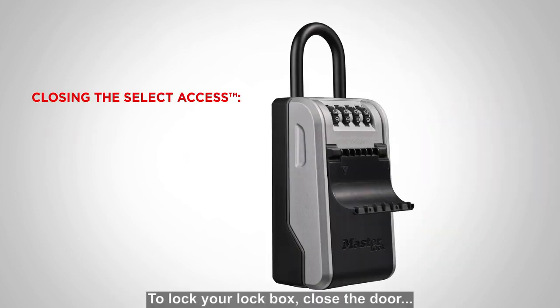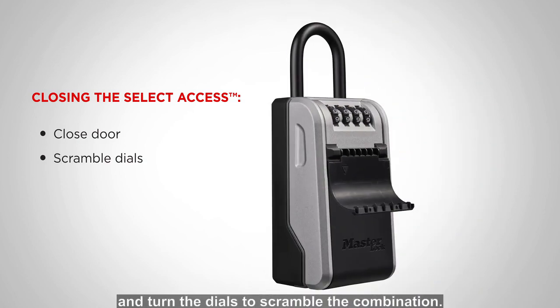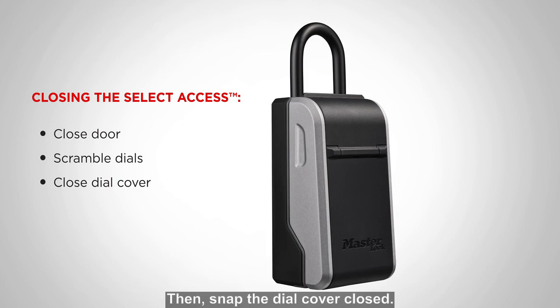To lock your lockbox, close the door and turn the dials to scramble the combination. Then, snap the dial cover closed.